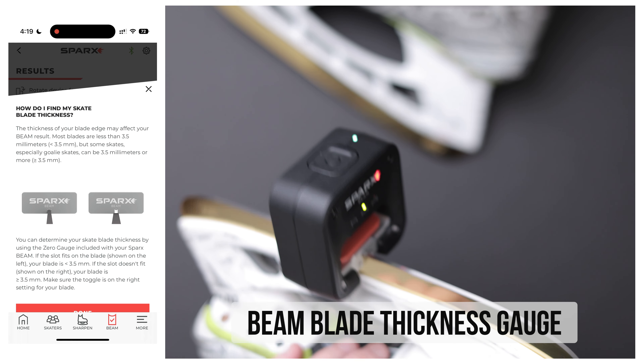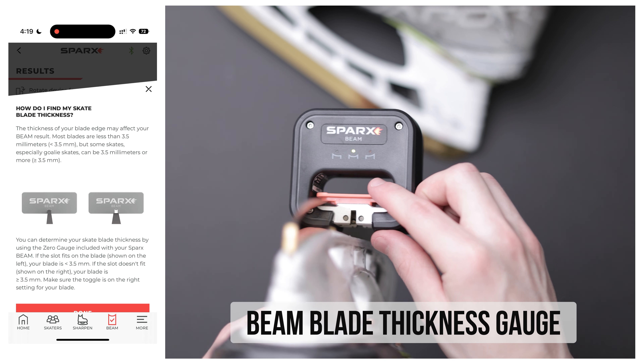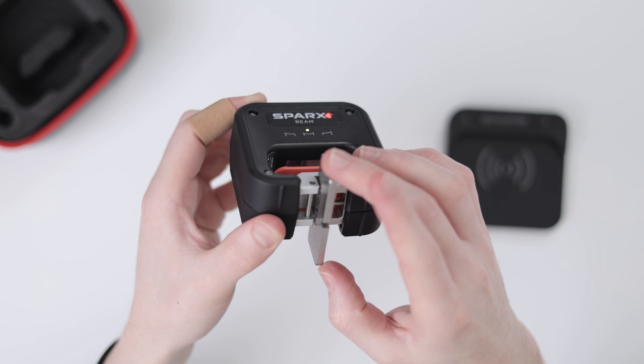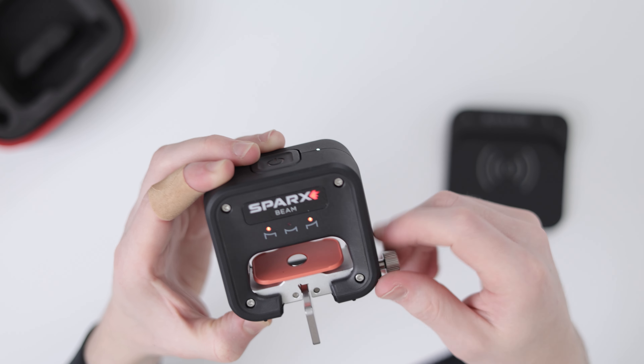Also included is the metal blade thickness gauge and a USB cable — Type A to Micro C. Like I mentioned in my Sharpener 3 overview, I would have liked to see USB directly into the device itself. The blade thickness gauge helps you determine if your steel is less than 3.5 millimeters or greater than or equal to that, and there are helpful tool tips in the app for this as well.